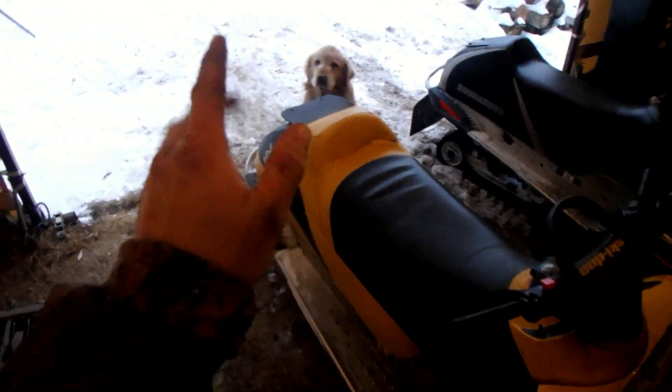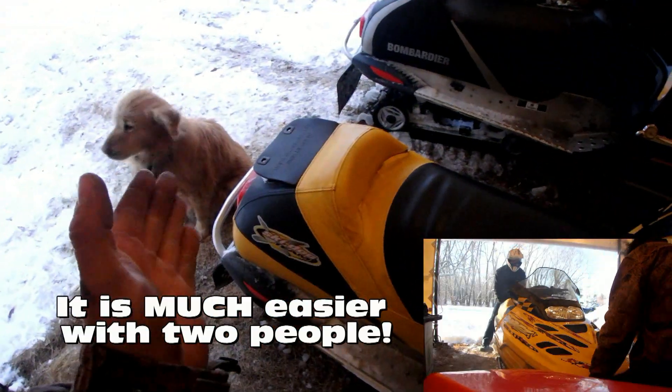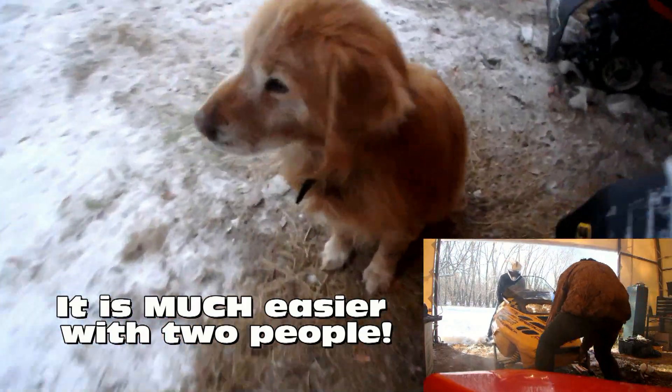The next challenge is to pull that sled out, and it's actually more difficult than you think. My brother's sled has reverse but mine doesn't, so I have to muscle it out. Usually I do this with two people, but my brother is not waking up and Bosco is not helping me.